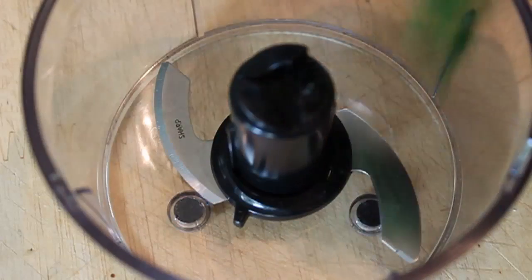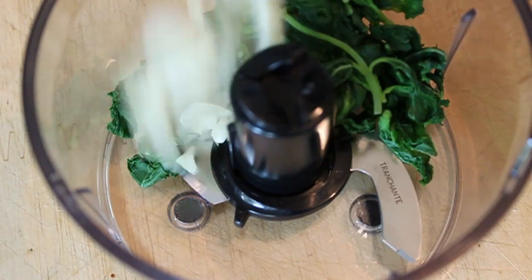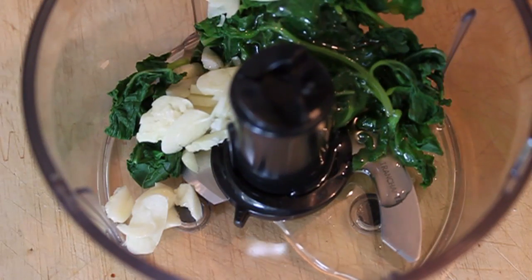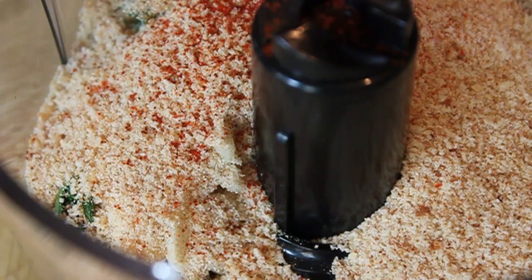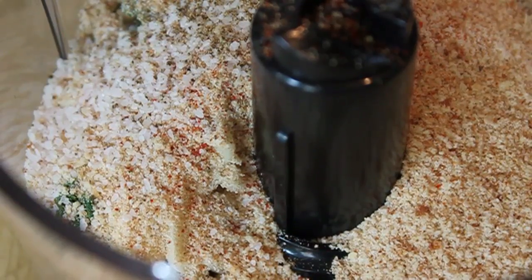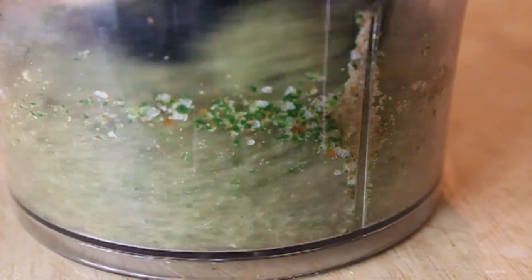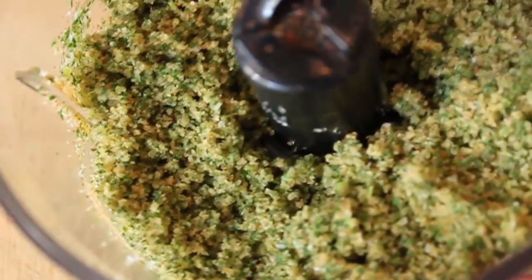Get all the water out and throw it in a blender or a small food processor. Along with the blanched mint we're going to add some garlic, some olive oil — not extra virgin, just regular olive oil — some breadcrumbs, some cayenne, some salt, and some black pepper. Pretty straightforward. Put the lid on and pulse on and off until it's all completely processed.